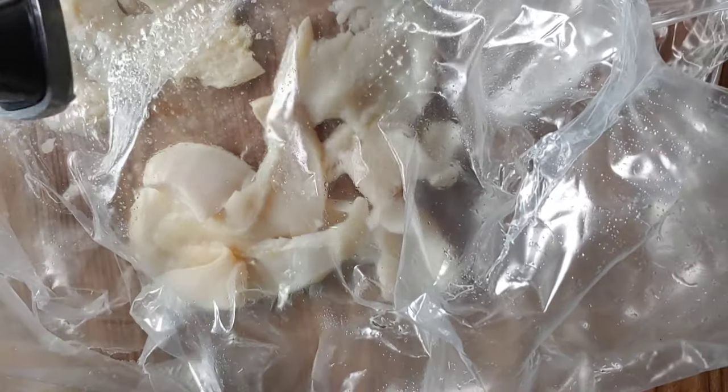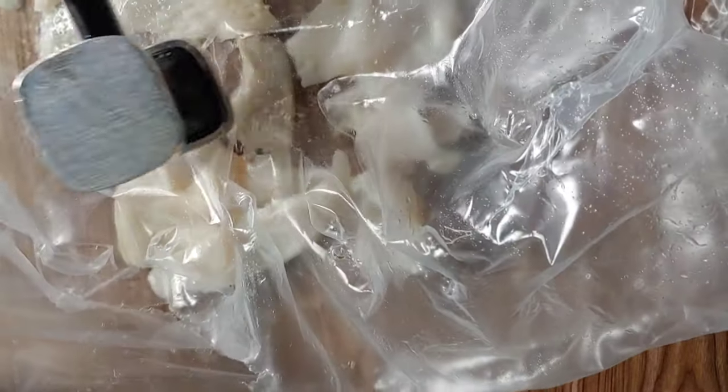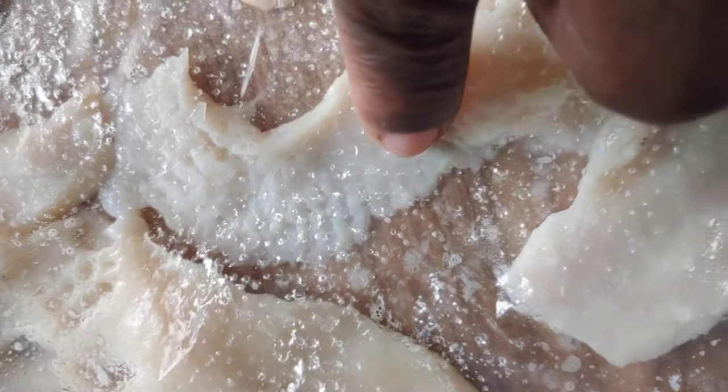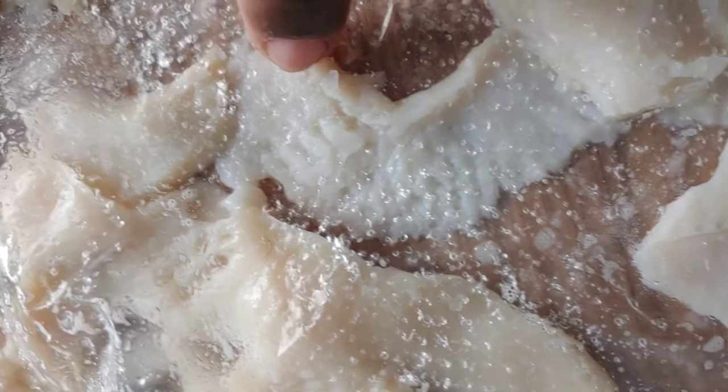When you're doing conch you gotta beat it, so I'm just starting to beat my conch to get it tender. This is my conch beater and I'm just starting to beat my conch. After beating, you can see it's nicely coming along — you want to beat it until it gets tender.